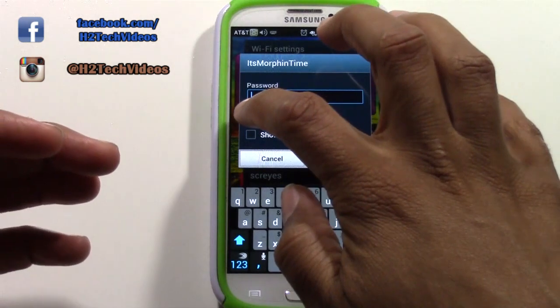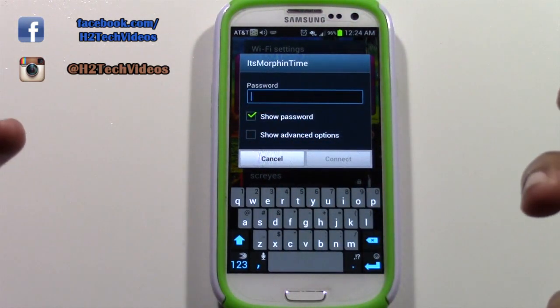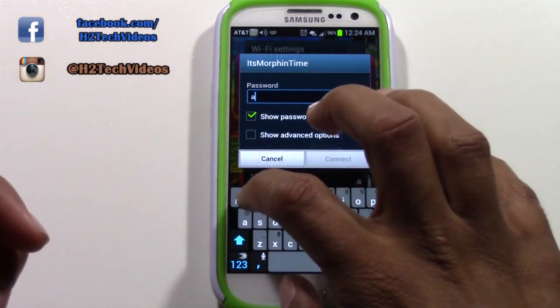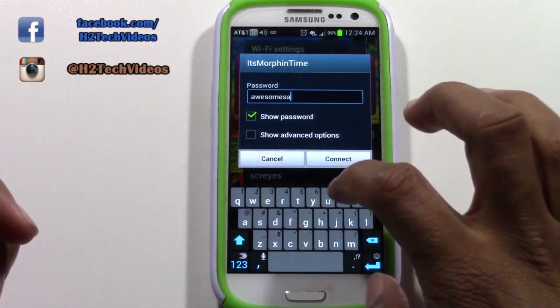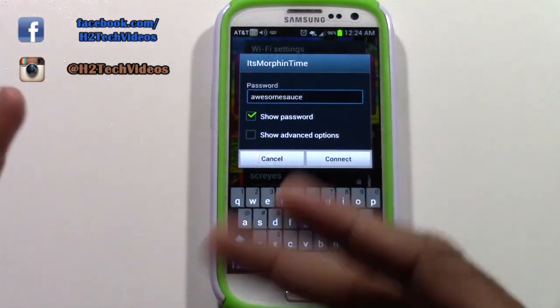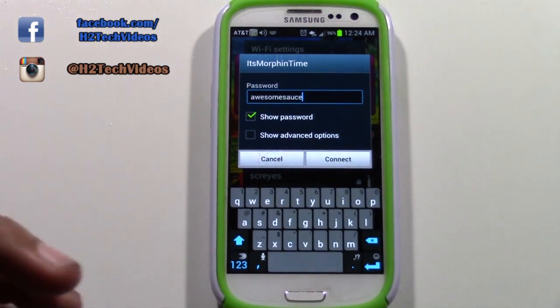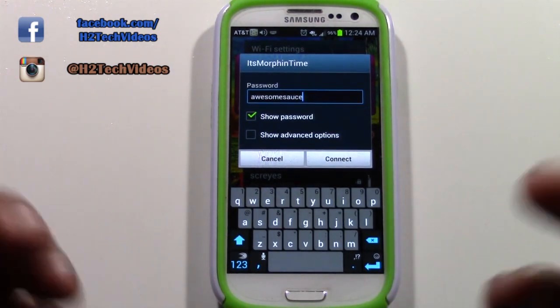I'd suggest you tap 'Show Password' so you can see yourself typing it in and make sure you put it in correctly. I'm going to type in the password, which is 'awesome sauce.' Make sure any capital letters are capitalized because this is case sensitive — if you don't put the capital in, it will not let you connect.